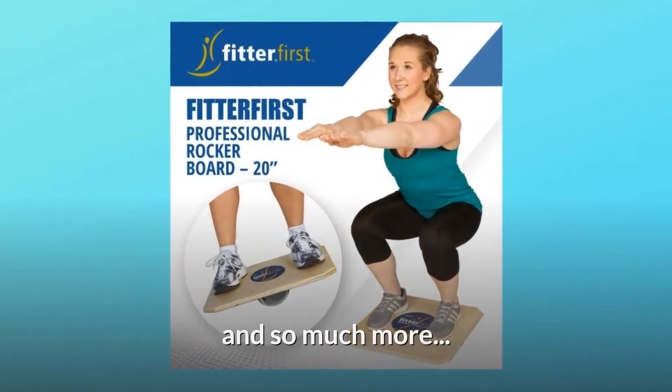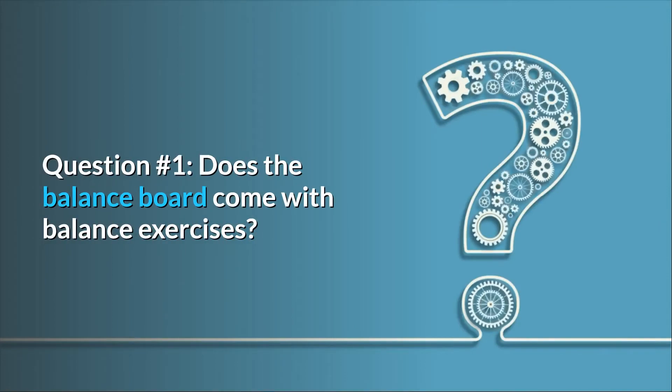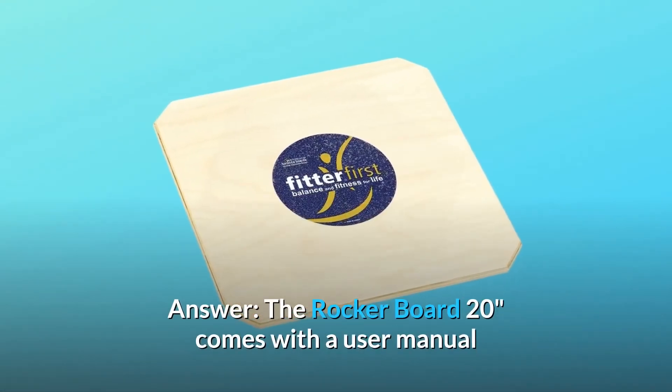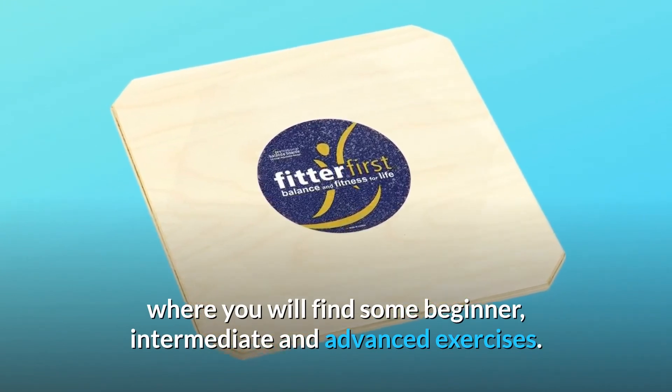And so much more. Some common questions. Question number 1: Does the balance board come with balance exercises? Answer: The rocker board 20 inches comes with a user manual where you will find some beginner, intermediate, and advanced exercises.